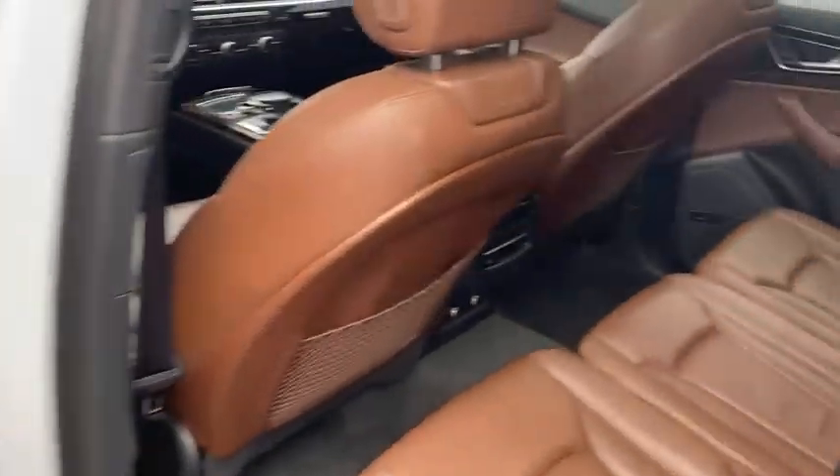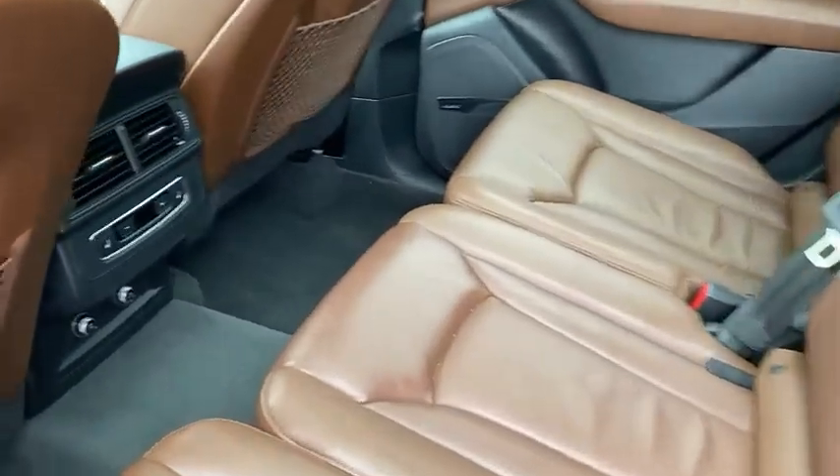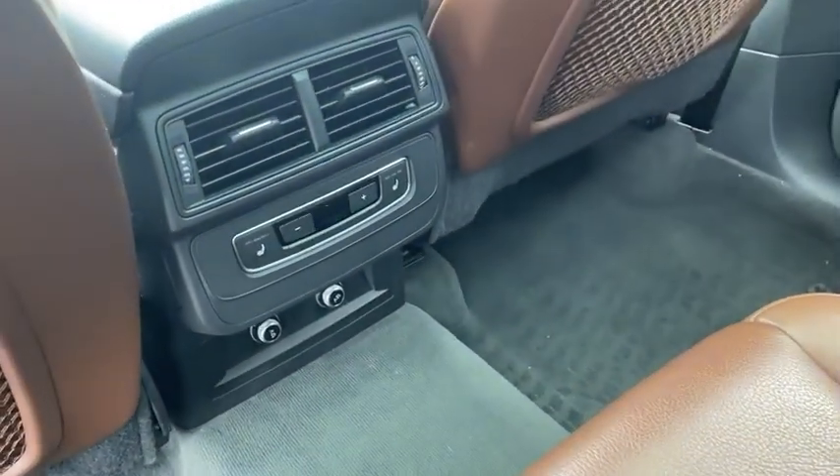We have an ashtray as well. If we look over in there, we have two 12-volt ports for our passengers, also heated seats in the back, and some AC and heat controls.